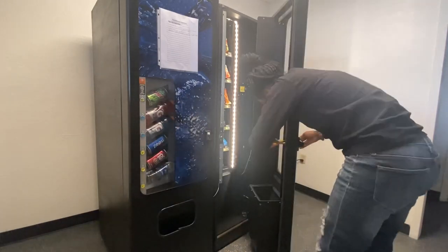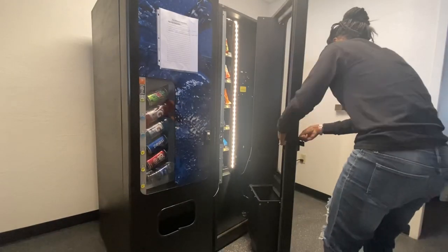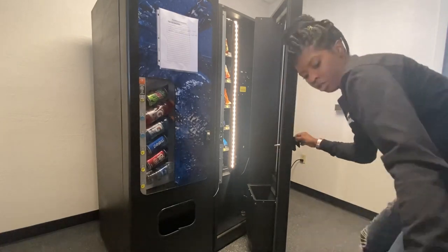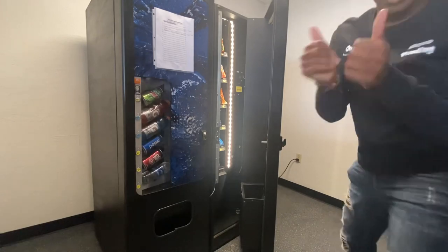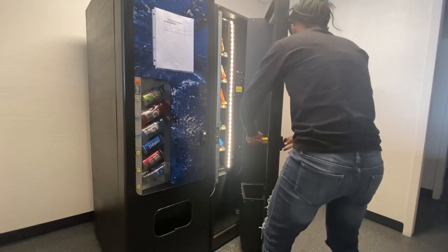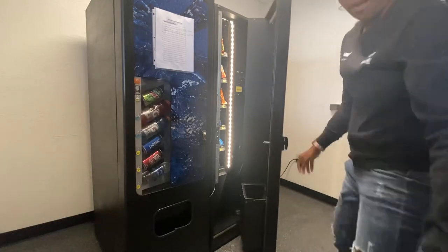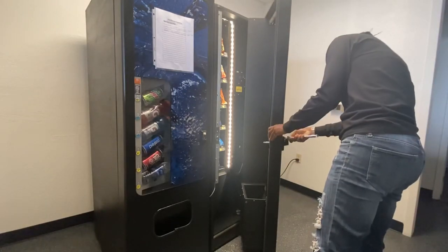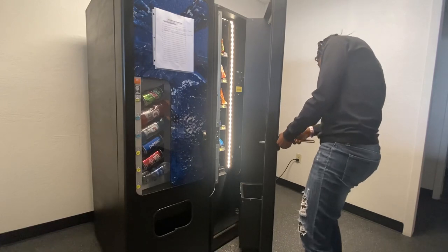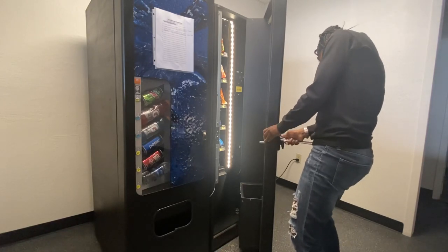I was able to get the T-lock and cylinder lock online. I actually just went on eBay and got a good deal — it was only a total of about 66 bucks with shipping included. That was a very good deal and we were happy with that price. Now we feel better about having a lock that is safe and won't get broken into.